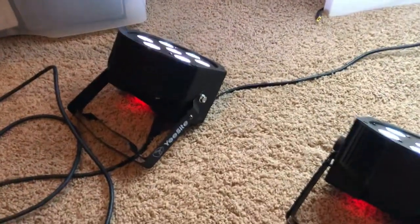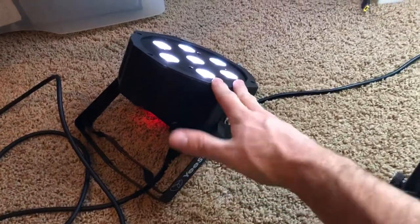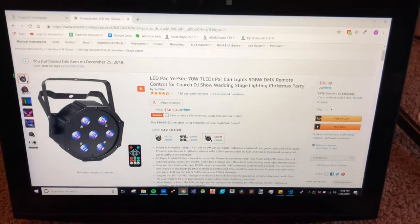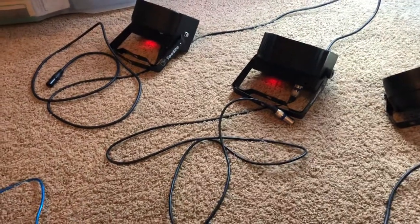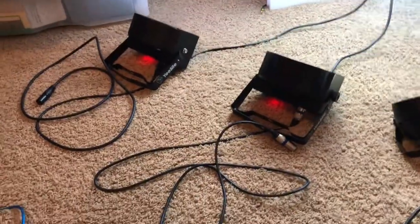This video shows a problem I'm having with some YeeSight 70 watt 7 LED PAR lights. I recently bought these off Amazon. I bought two of them and I'm having a problem with both, so I don't think it's a problem with a specific unit — I think it might just be a problem with the product line.